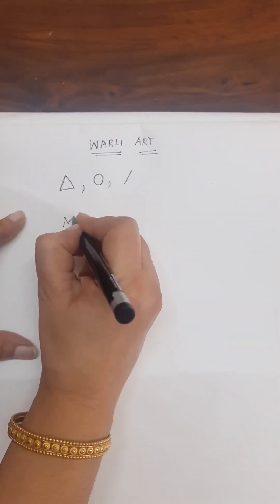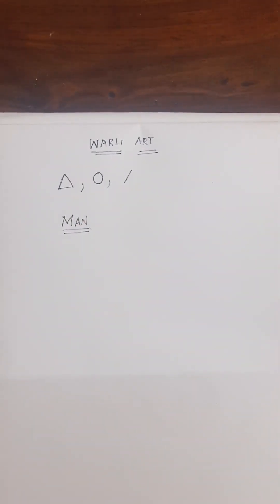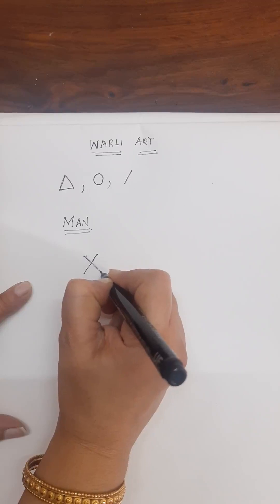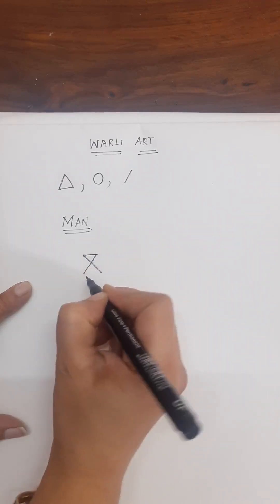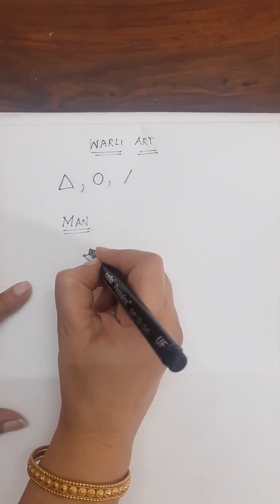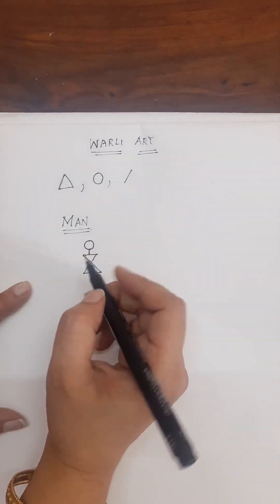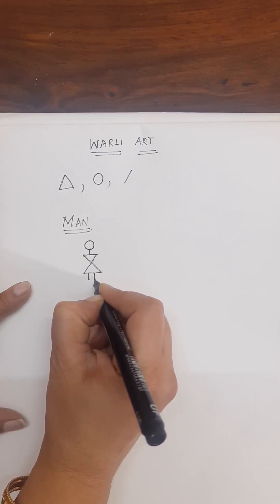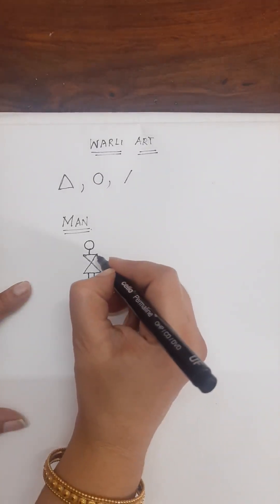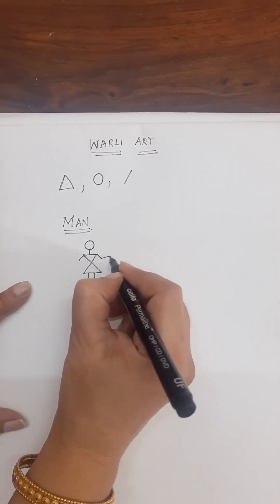First, we are drawing a man. We will start with an X — that is, drawing two triangles like this. Then draw one line and draw a circle like this. For hands and legs, draw two lines like this, and draw like this.